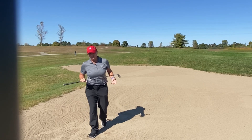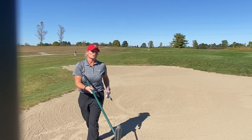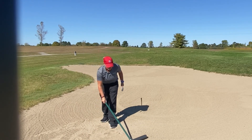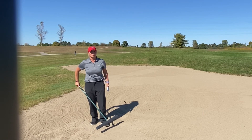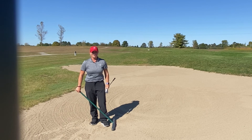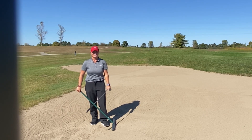One other quick note: please make sure when you're done in the bunkers, grab a rake and smoothly rake your footprints as you exit the bunker, making it a nice playing area for the people behind you. Hope you enjoyed this tip — have a great day.